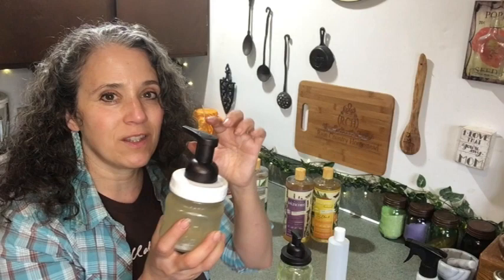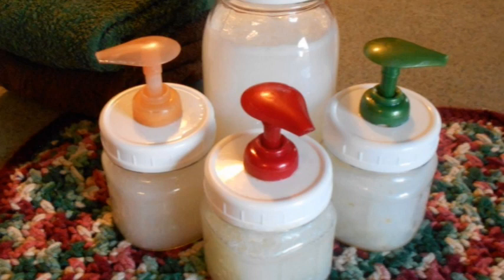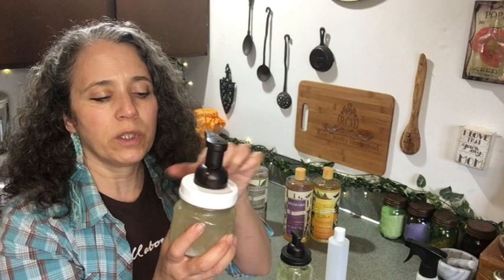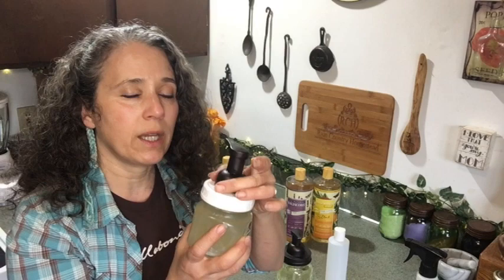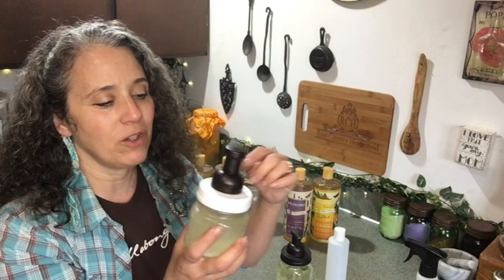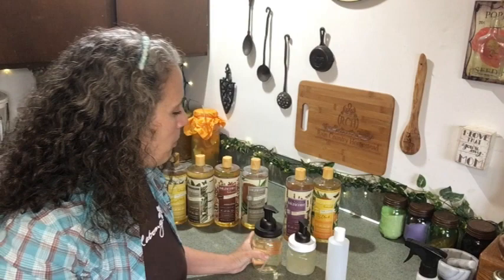I bought a set of two and didn't realize it came with two more dispensers, so I ended up with four altogether. Patrick had made me a little top to go on a small jar to use as hand soap — he drilled a hole in the lid so I could put the dispenser in there. When I found I had two more extras, I switched things around so I could use the foaming dispensers everywhere and water my soap down more to make better use of it. For hand soap I go with a higher strength, but for everything else I water it down to about eight or ten parts.